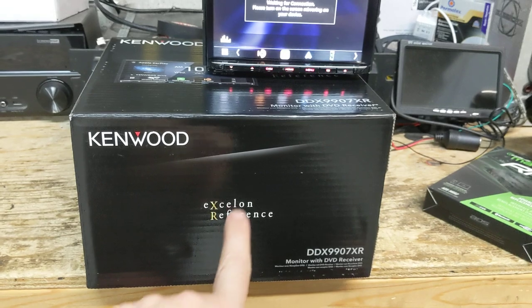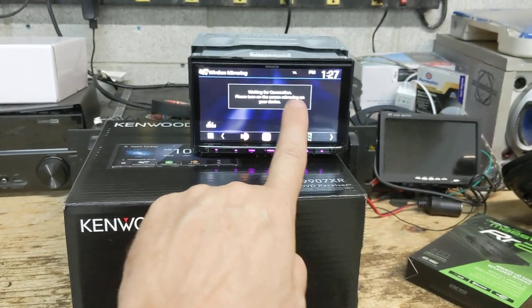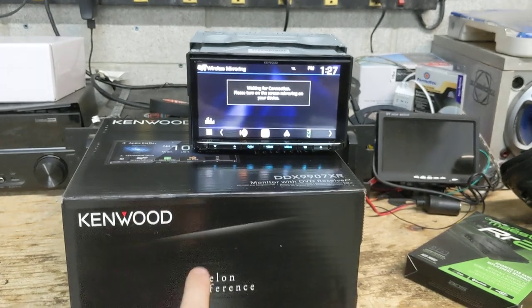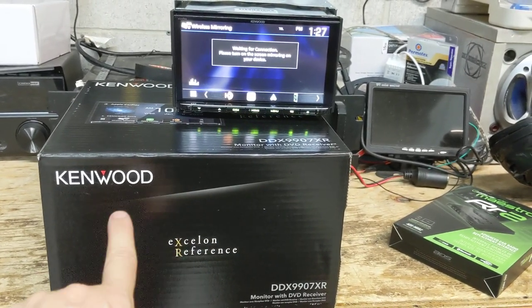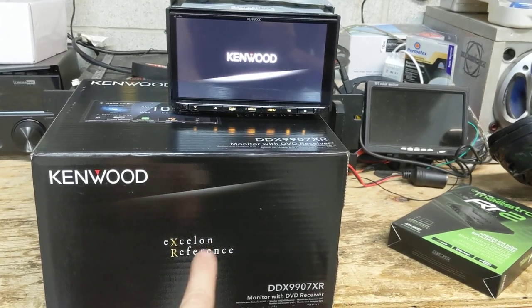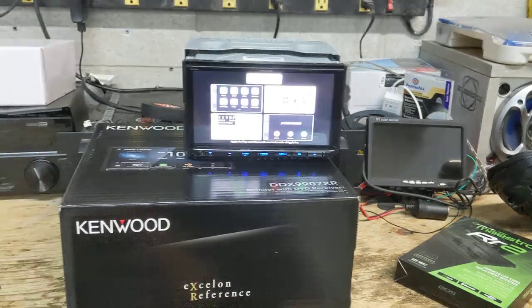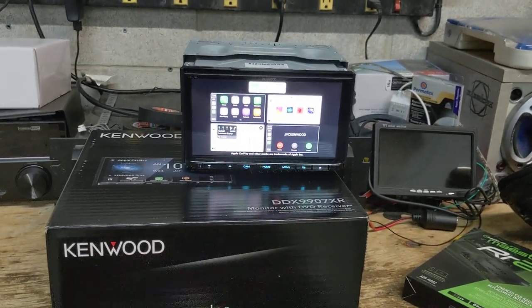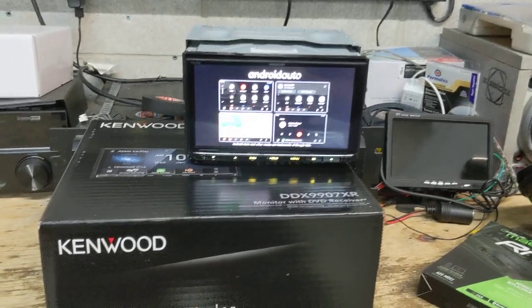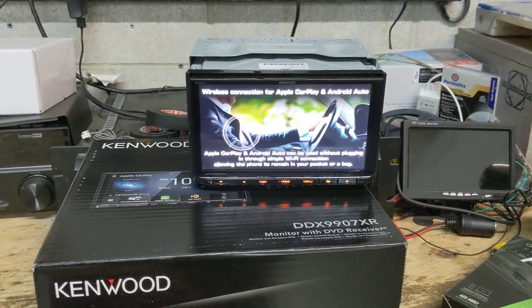Also, as being part of the Exelon reference line, the audio outputs on the pre-out level and on the built-in amplifier level are slightly higher end than even the regular Kenwood line or the Kenwood Exelon line. Because it's reference line, the audio quality output on this radio is going to be superior to even a DMX907S — because this is part of the reference line and the DMX907 is not.